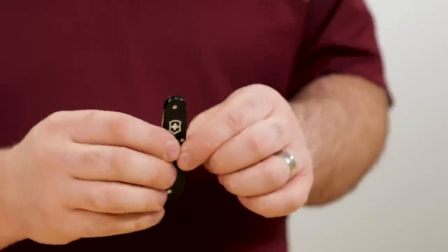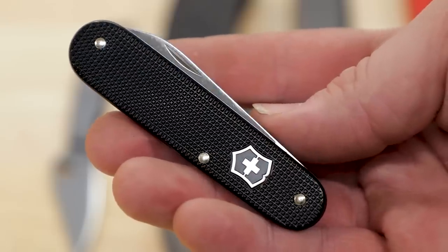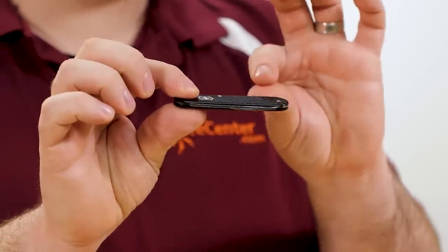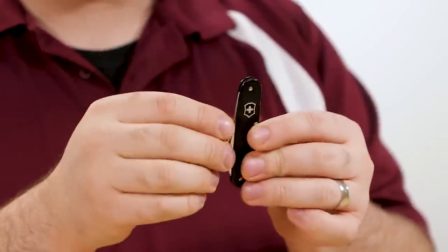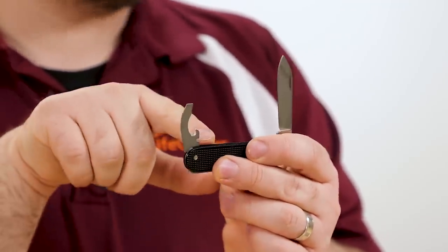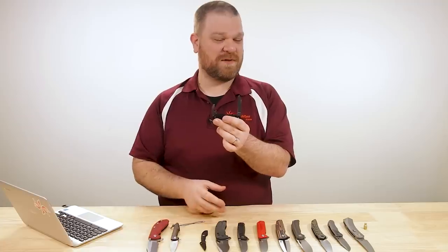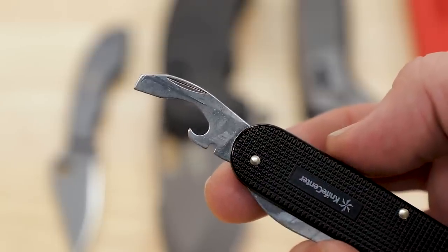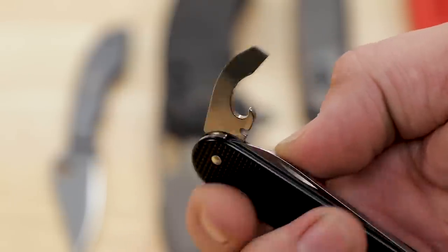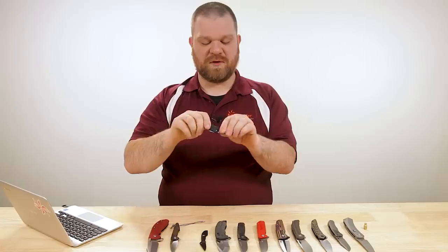Next up, we've got a new color on our KnifeCenter exclusive ALOX Bantams. We've got the red and now we have the black joining the party. In terms of slim utility, these things are great. I carry my red one quite often - just a single layer thick. The ALOX scales are thinner than the plastic or celluloid scales but stronger with a really nice look. You've got a main standard-size blade and a combo tool which has a wire stripper, bottle opener, and can opener. And there's a flathead screwdriver on top with a nice half-stop on it.